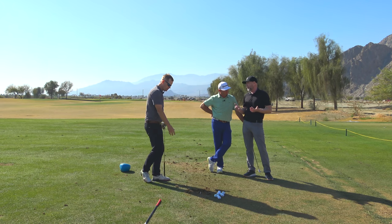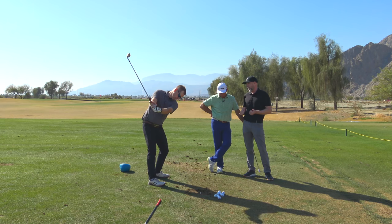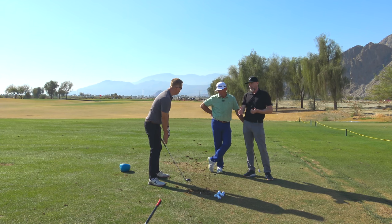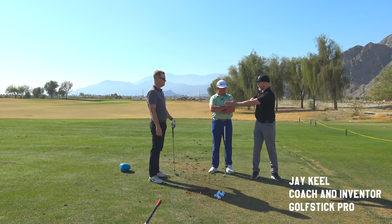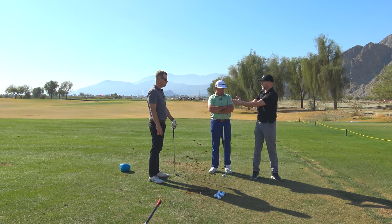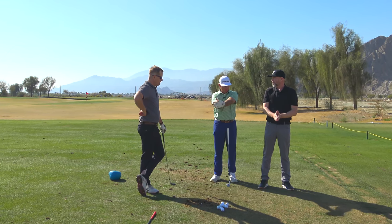I'd say 95% of people don't have any understanding of how their hands should work when it comes to wrist cock. Basically it's this combined with this — and you could bring it up to this level. The reason why the face stays square: if I turn here, the face is going to be square — nothing's changed. The tendency for people is to do this, which doesn't help. What you're doing keeps the face square. Or they add in some kind of a twist, or they'll turn this way. So it's just this.